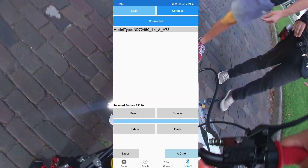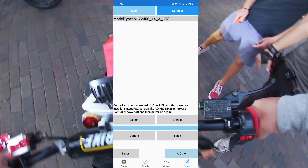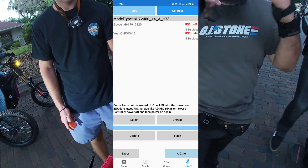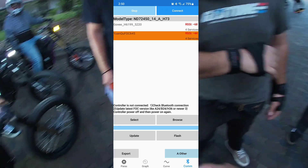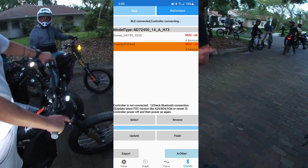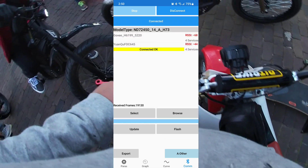Once your throttle is hooked up and wired, go over to the Bluetooth settings. Once the app is downloaded, click Scan and you're going to see this Yuan Q — that is your Bluetooth adapter. Go ahead and click it, then in the top right corner click Connect, give it a few seconds.